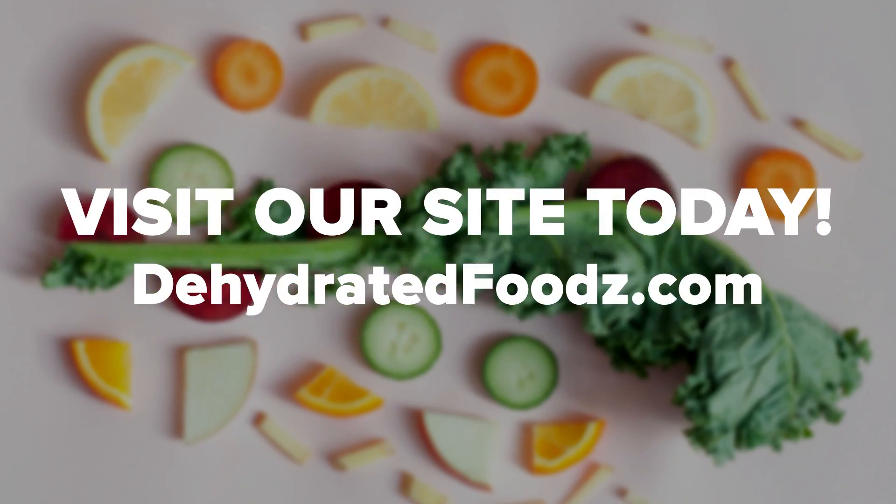If you want to learn more, visit our site today. And if you enjoyed this video, be sure to like, comment, and subscribe.